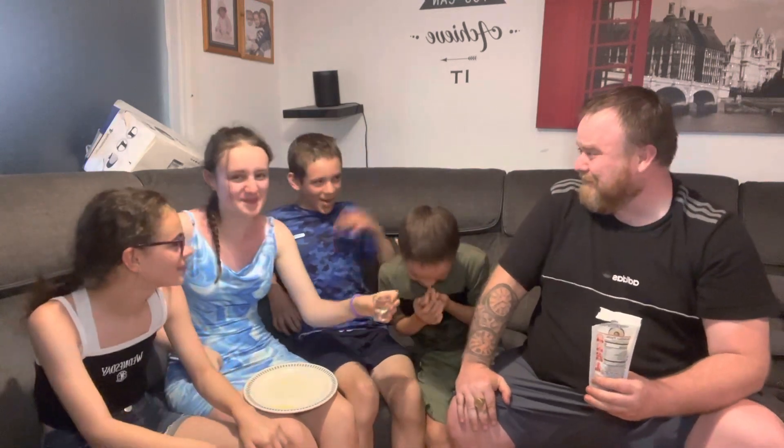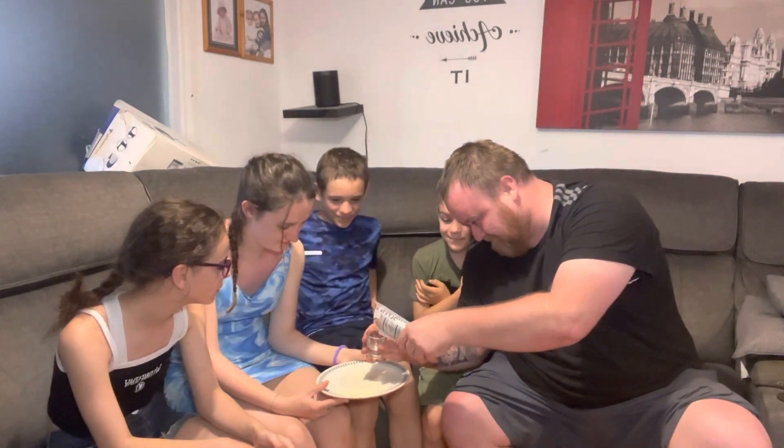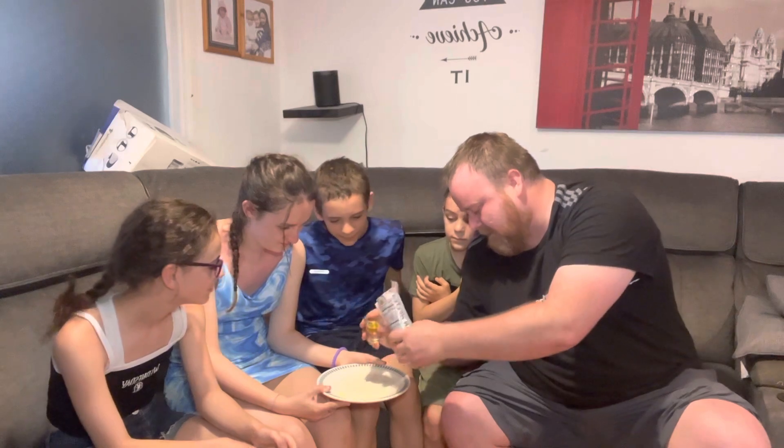I can tell you now that jar doesn't smell great — it smells even worse. Do you want a half? I'm going to give Layla a little bit. Last time she had to spit it down the sink, so let's give her a better chance. It's not spicy Layla, don't worry. She's been determined this time — she said to me before this, 'I'm going to do it this time.'